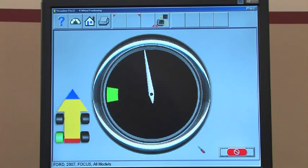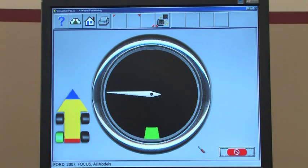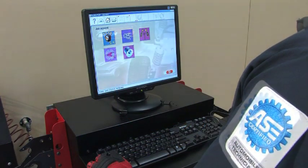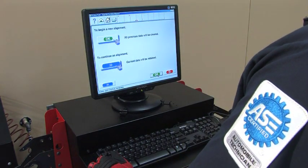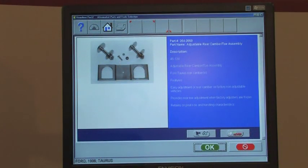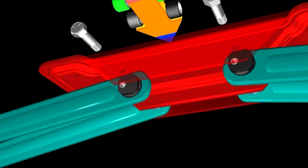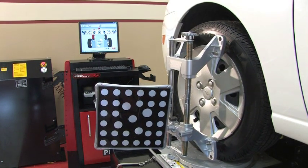Technicians still get the same great features that make John Bean Imaging Aligners an industry standout. The PRISM's productivity-enhancing features are managed by John Bean's patented PRO32 software. The application's interface is user-friendly, and the graphically-driven interface leads the technician to accurate alignment readings with just a few key presses. Using PRO32 software, the PRISM can quickly process vehicle data and step-by-step guides a technician through the diagnostic and adjustment process. Technicians can save time with on-screen visual aids for vehicle-specific adjustments, instructions, and the tools needed for the job.